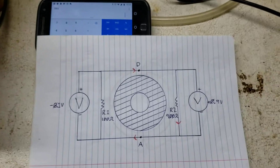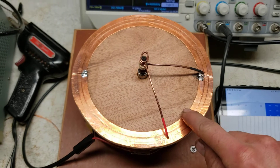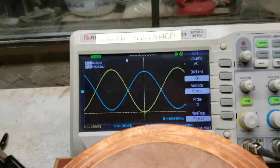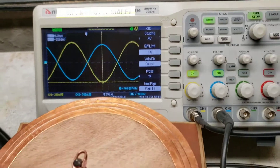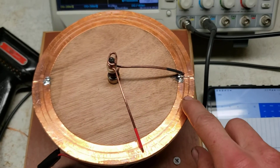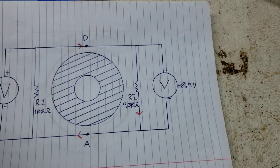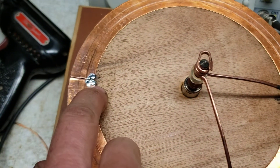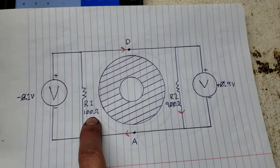I have set up an electromagnetic coil running at 40 kilohertz, about 700 millivolts per turn, and I have two half-turn windings. Here is a 1000-ohm resistor represented by this 900-ohm resistor, and here is a 100-ohm resistor represented by this 100-ohm resistor.